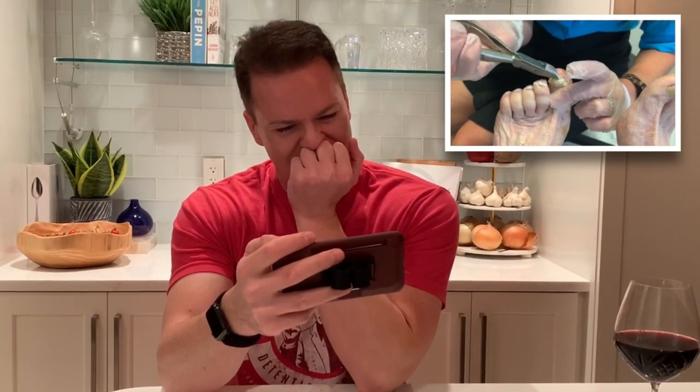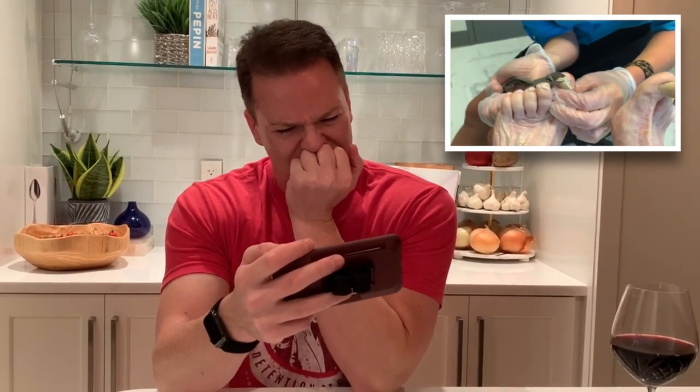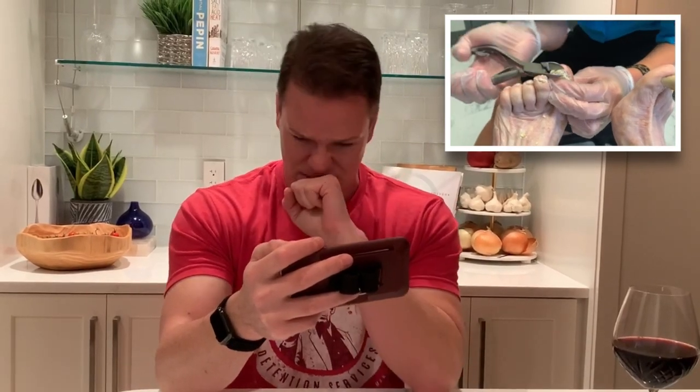We'll definitely get that clip - soap would be fantastic to get in between the toes and help with the debris. Oh my god.